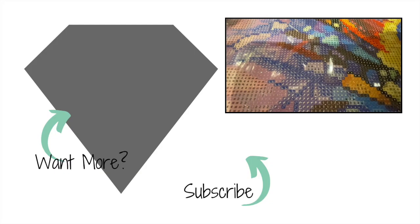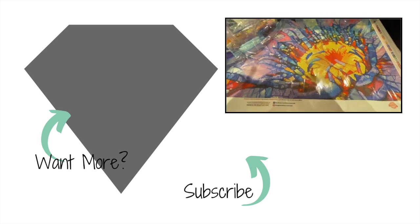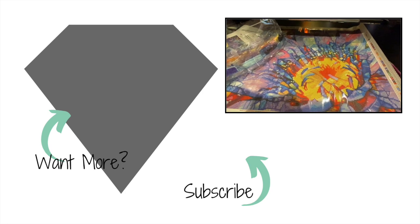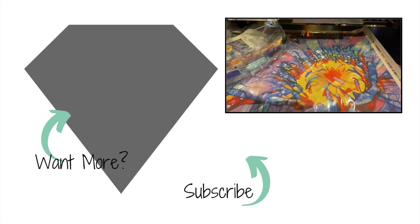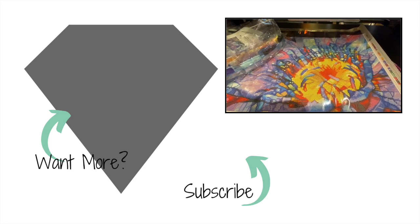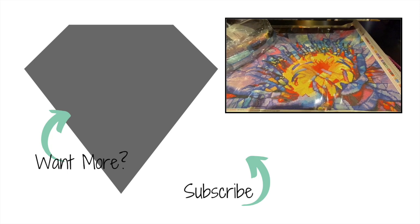Absolutely beautiful. So guys, thank you so so much for coming and seeing this gorgeous sneak peek. I cannot wait to try it, and I would love to hear down below from you which sneak peek you plan on purchasing this weekend. Until next time — be blessed, take care, and enjoy your sparkle. Bye bye!